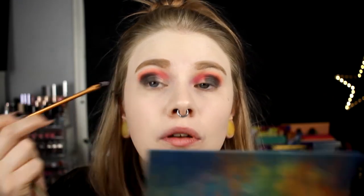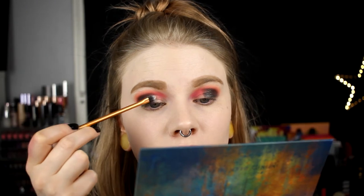I'm going in with the blue shade where I've cut the crease. I just have to do it before the glitter glue dries down and starts acting weird.